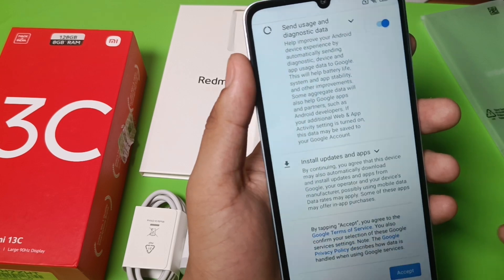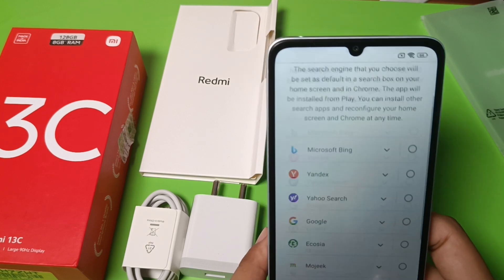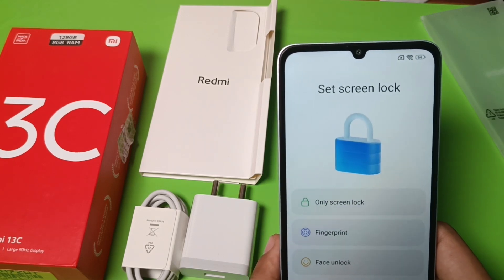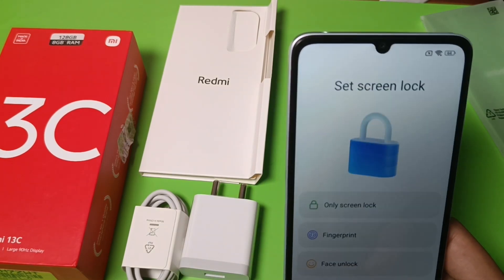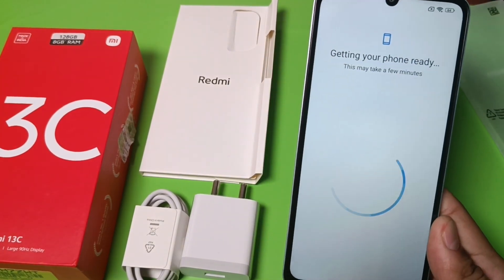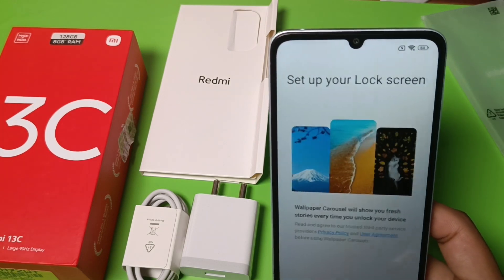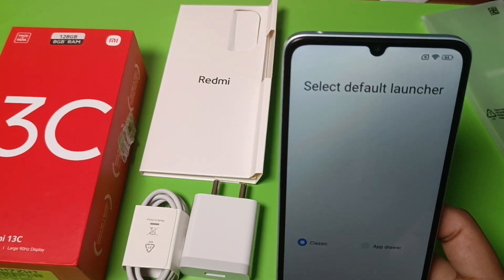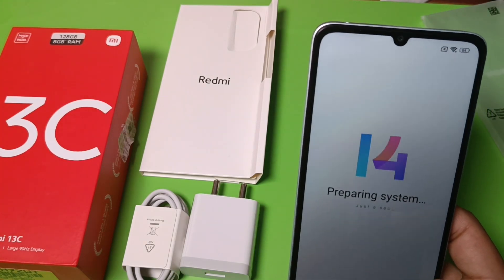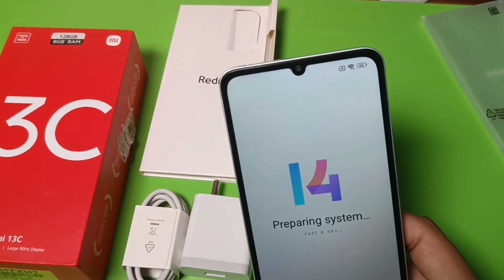You simply allow the usage and diagnostics data options and click accept. Then choose your search engine — select Google and press next. If you want to set a screen lock you can do so, or click OK to skip. Agree to the basic settings, choose app drawable if desired. It is preparing your system — this is Android 14 and it takes just a second.